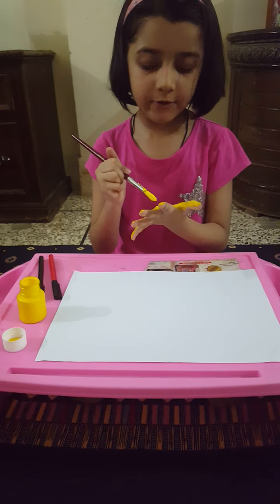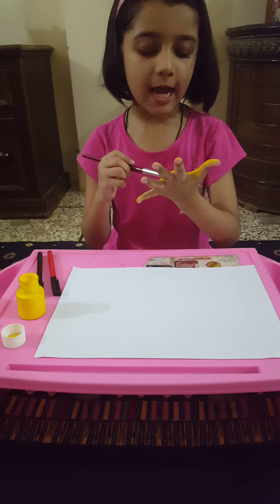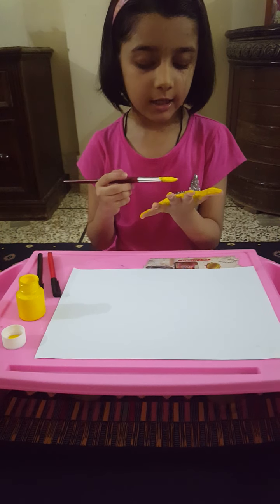Guys, if you want to do any animal at home, you can make any animal you want.